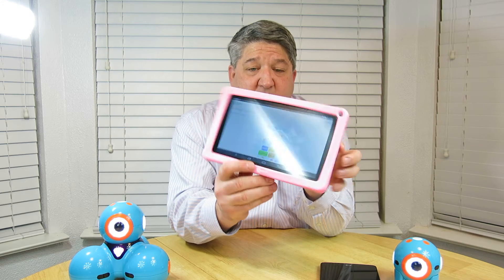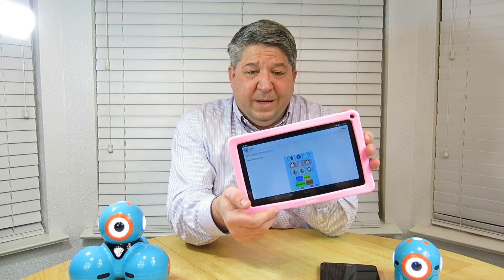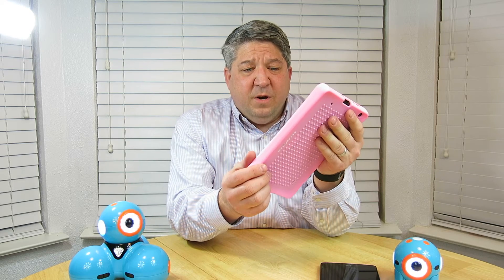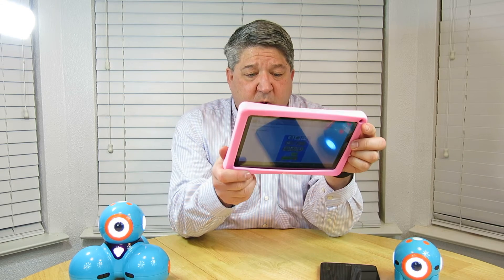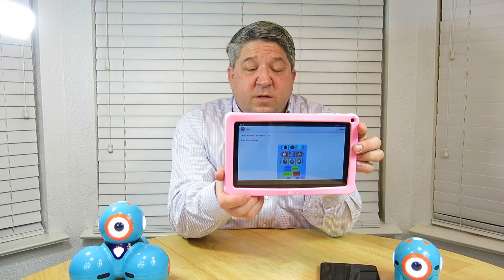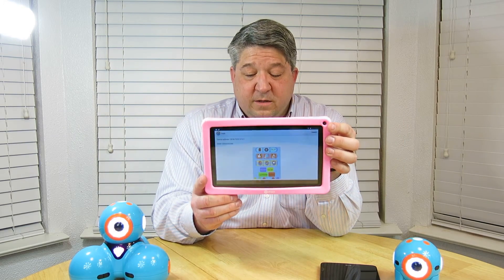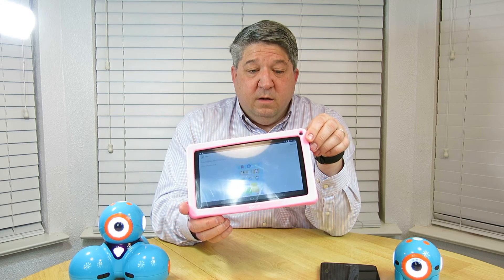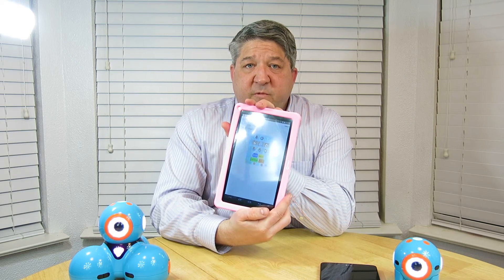This is a nice tablet — very basic, cheap, about $100 from Amazon. It's a 9-inch tablet running Android KitKat 4.4 and has a lot of other great features. I would suggest, if you're not dealing with robots, looking at Contixo.net and looking them up on Amazon. It's a really nice, cheap kids tablet.